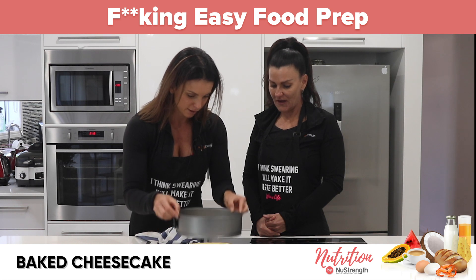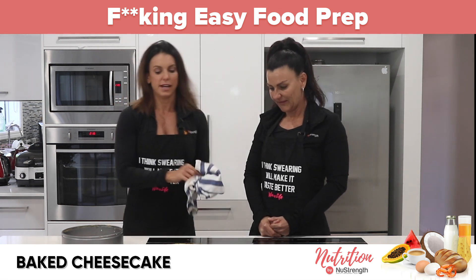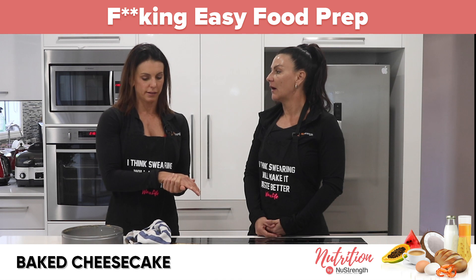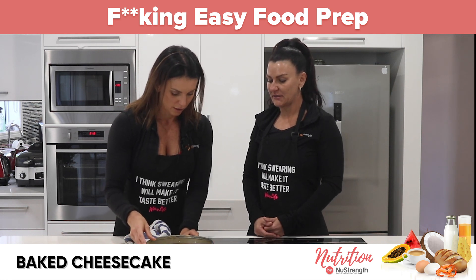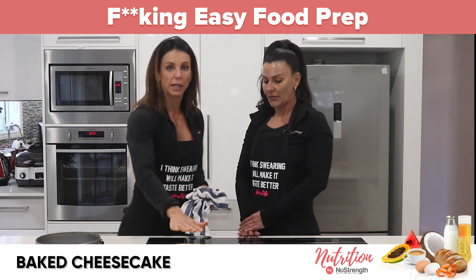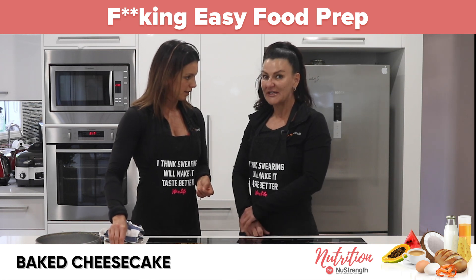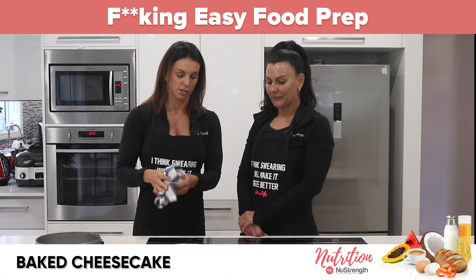Look at that — it's sprung out beautifully. Just let it cool completely and then flip it open and lift it off. You can tip it onto a plate, remove the base, then put it back right-side up. That's turned out really nice. Once it's cool, stick it in the fridge and serve with cream, fruit, or anything you like.